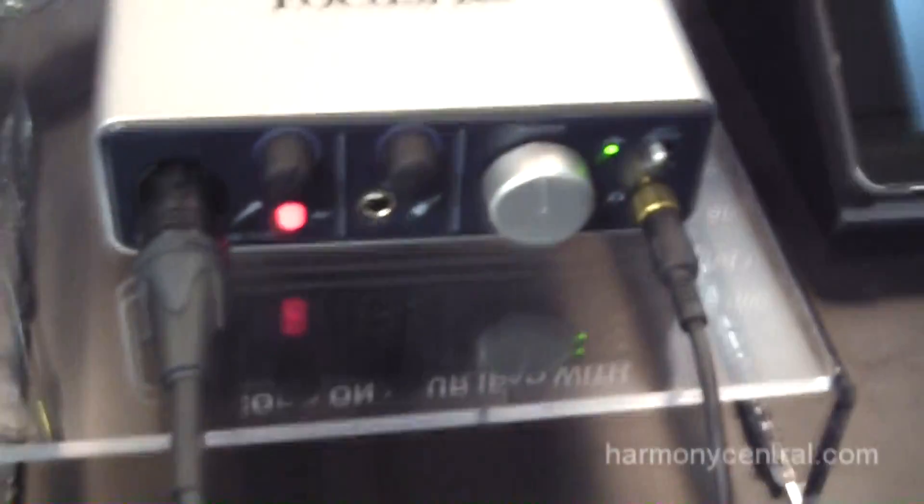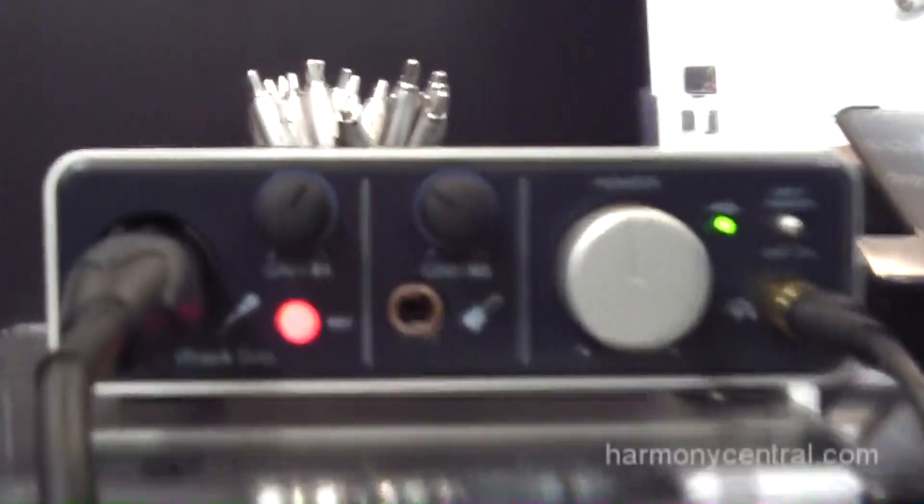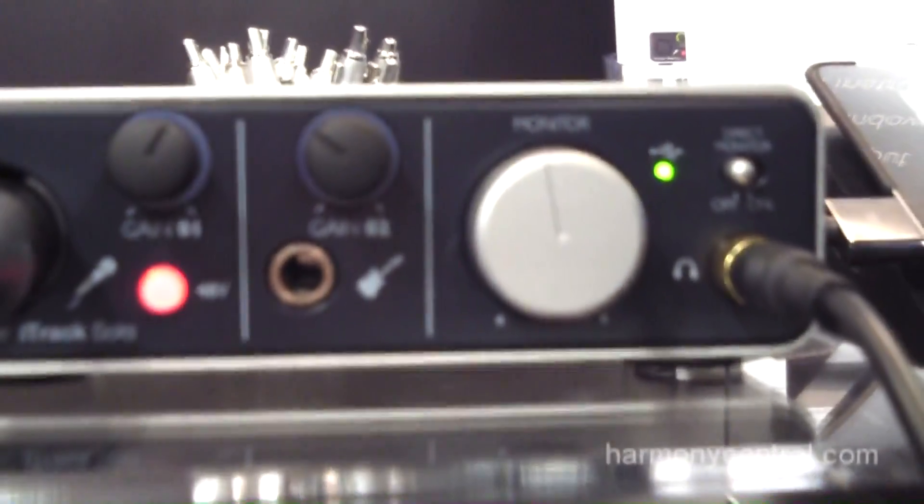The iTrack Solo is our first entrance into the category of iOS, but we add the Focusrite Touch — and that Focusrite Touch, as you know, is mic preamp quality into the iOS device with an extra hybridness of computer interfacing.